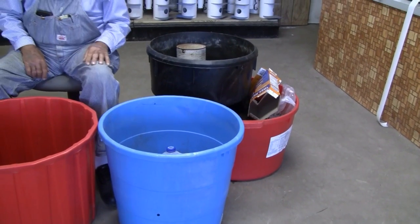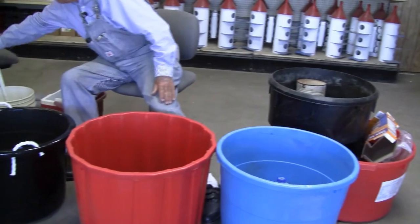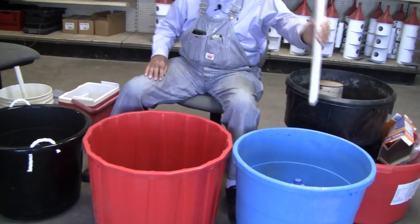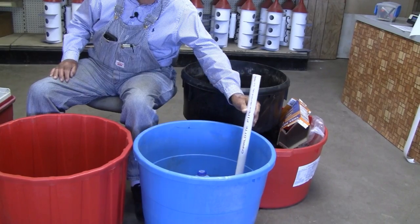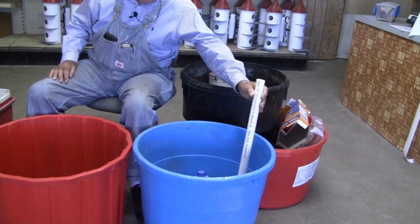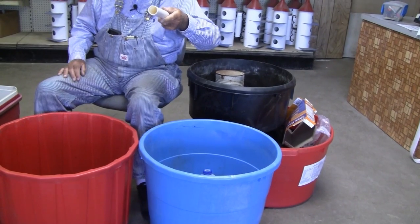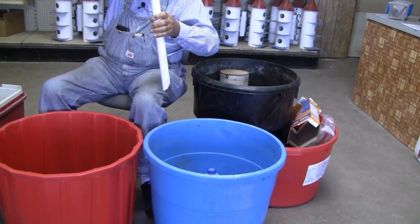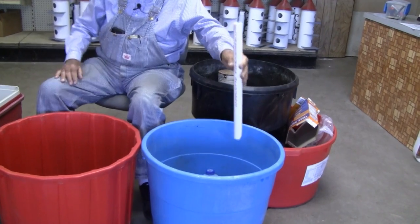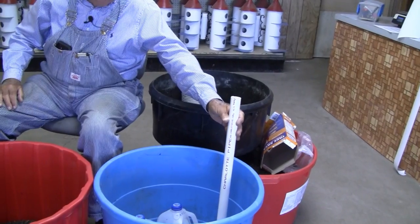We recommend putting a pipe in a jug — take the cap off, cut a little bit off the mouth if you have to, and put your pipe down in there. We recommend at least a one-inch pipe; if you use anything smaller you might need a funnel. Put it down in that jug, sitting all the way down to the bottom.